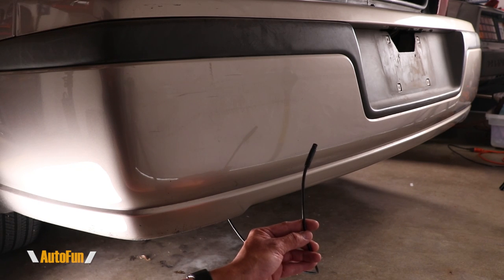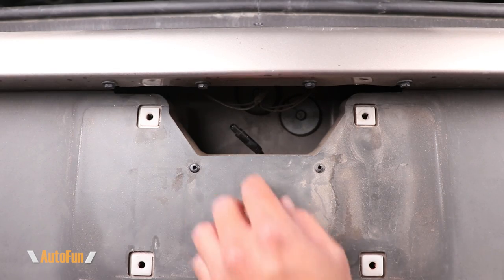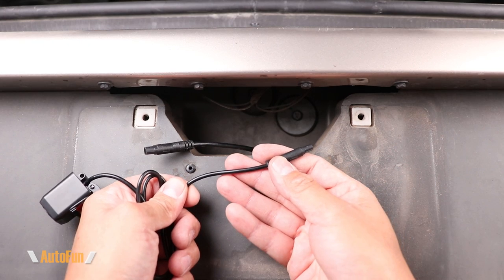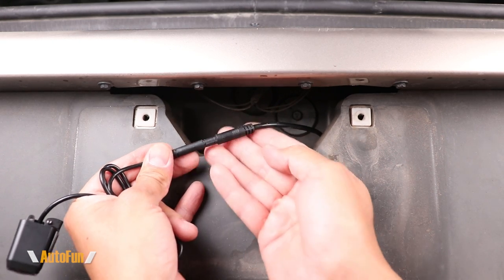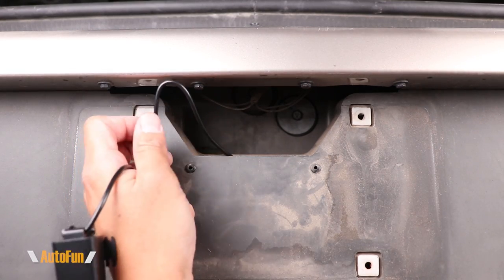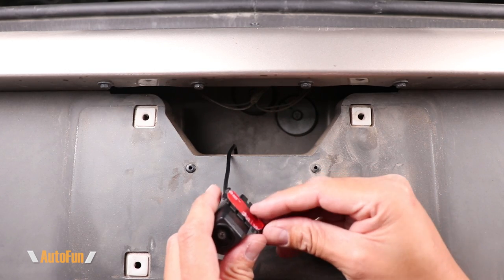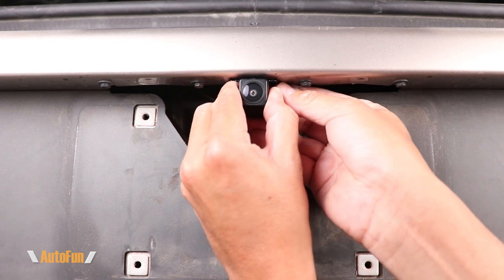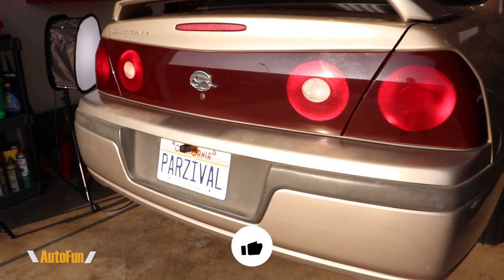Now that we've reached the back of the car, I just need the cable to come out from this opening. I'm on the floor pushing the cable up into this area so I can grab it with my other hand. Next, I'll connect the rear camera to the extension cable by lining up the connector keys and pushing them together. I can then pull the excess cable back into the car and, making sure the area is nice and clean, mount the camera to it.